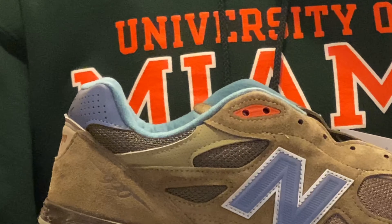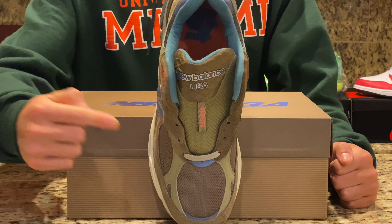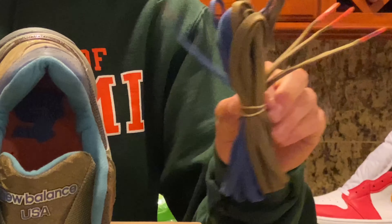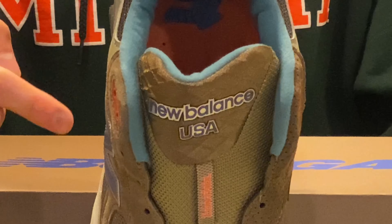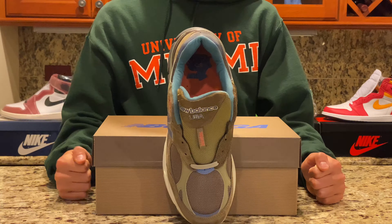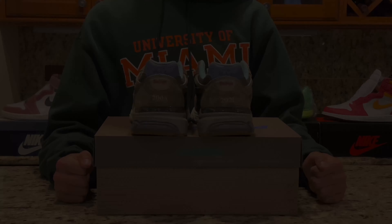Moving to the front, we see the same earthy color tones with thin wide laces in a light grayish color. The shoes also include extra laces in blue and brown, allowing for some personalization. On the tongue, 'New Balance' and 'USA' are printed in a purplish blue color with white trimming. In the center of the laces there's another splash of orange on the lace loop.